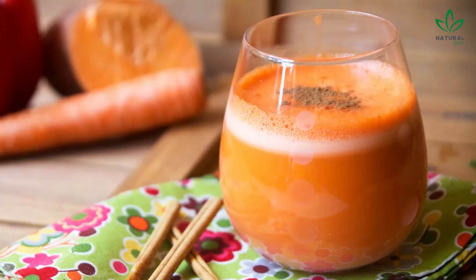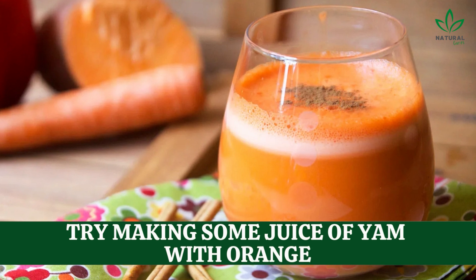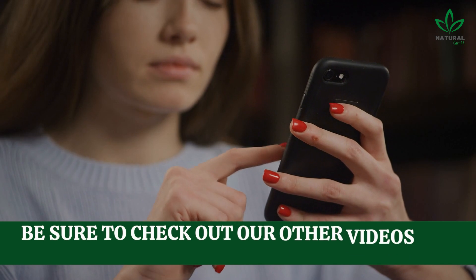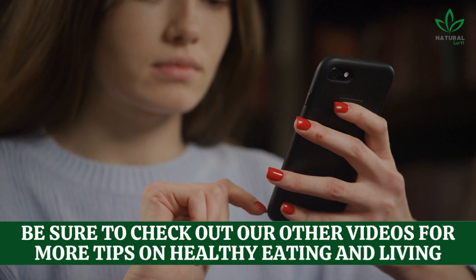So, next time you're looking for a healthy and tasty way to boost your immunity, try making juice of yam with orange. It's easy, delicious, and good for you! And be sure to check out our other videos for more tips on healthy eating and living.